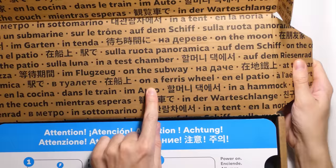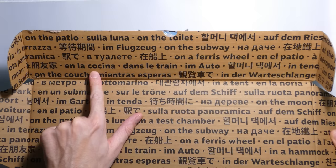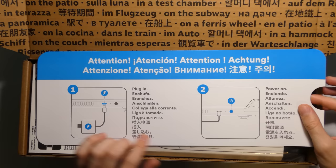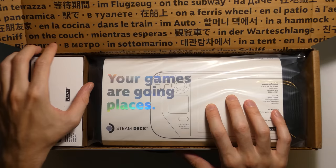On a ferris wheel — it just tells you where you can play it: in a test chamber, in the car, in the train, in the kitchen. The first thing we're greeted with is this giant card that says plug it in and power it on. Super easy, super simple. And there's an SD card slot, the Steam button, and this button right here.